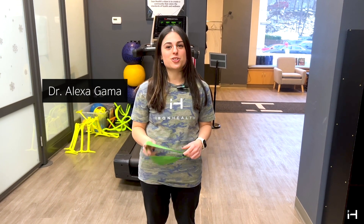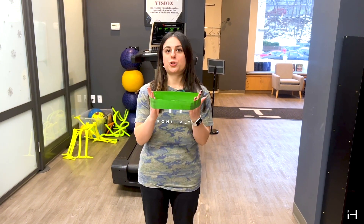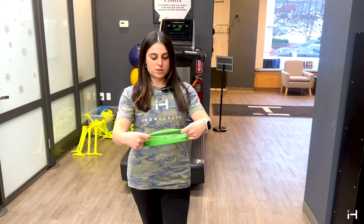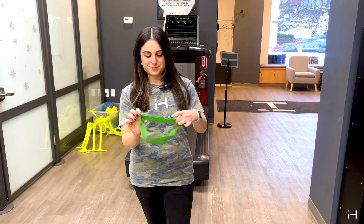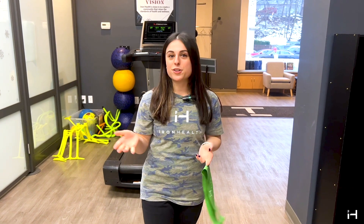Hi guys, Dr. Alexa here, and today I'm going to show you a different shoulder band warm-up that you could do with your circular band. You can see the Iron Health logo on the band — you get one of these when you're a patient with us. If you have it in your goodie bag, you could bring this with you to the gym. It's just a quick thing you could do to warm up your shoulder before you work out.